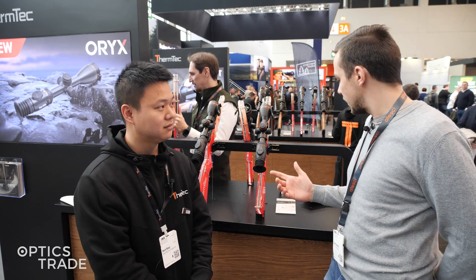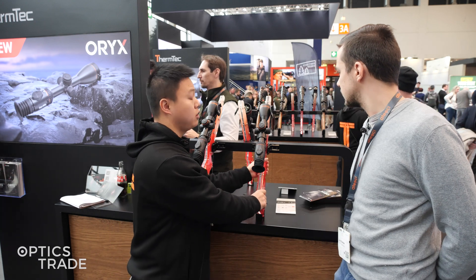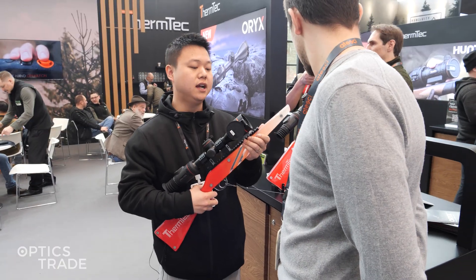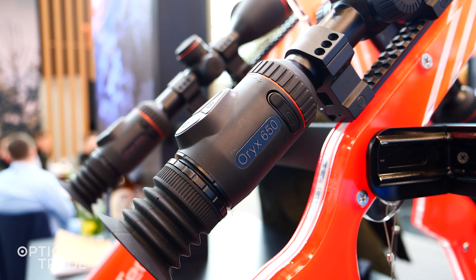The thermal riflescope is called the Oryx. There are currently two models in the series. We have two models of this tube scope — it's a totally brand new device brought to the EVA show. We have two models called the 650 and the 650 with rangefinder.